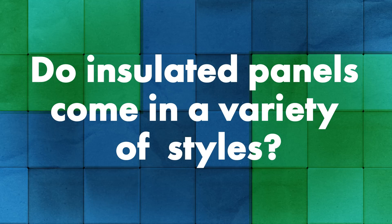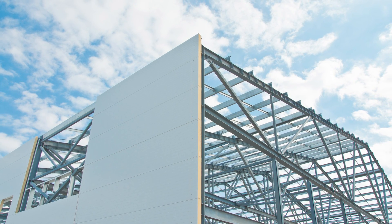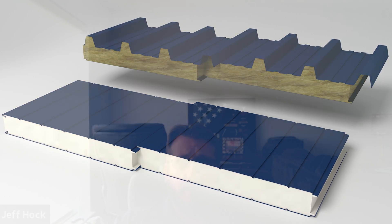There's a lot of different aesthetic options available. They can be installed horizontally or vertically on a wall system, which alone can really change up the look. The surface can be completely smooth and flat, or it can have corrugations of varying depths and widths for different looks. Some manufacturers even offer a finish that looks like a concrete or stucco coating. And of course, they come in all the different colors of the rainbow. There are a ton of options when it comes to the look and style of the IMP.